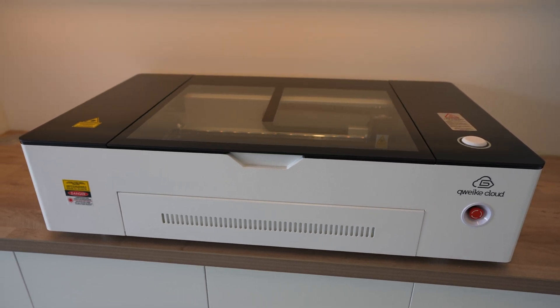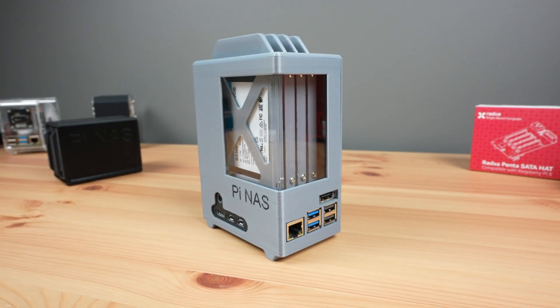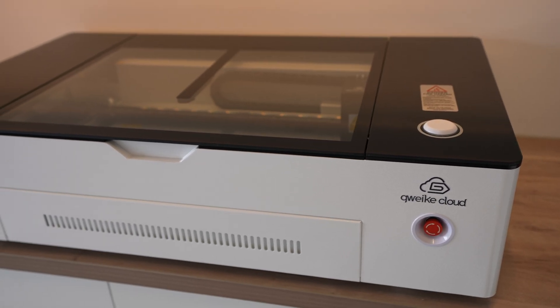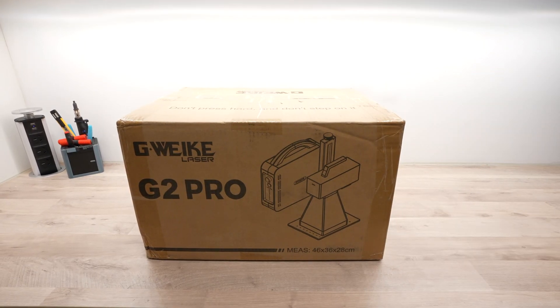I've been using diode and CO2 lasers in my home workshop for quite some time. Combined with a 3D printer, they've been fantastic for bringing my project ideas to life. My main go-to laser is the GWIC Cloud 50W CO2 laser. So when GWIC reached out about their latest fiber laser, I couldn't help but take them up on the offer.